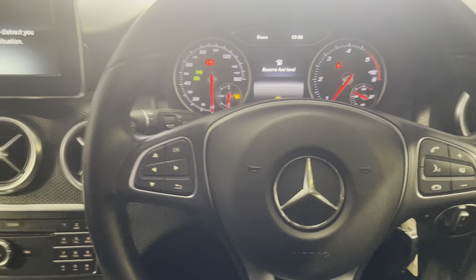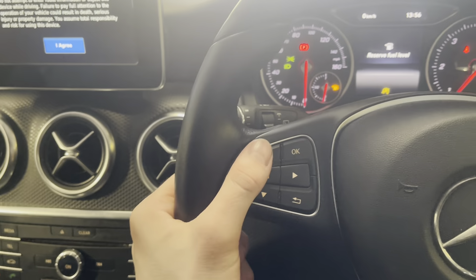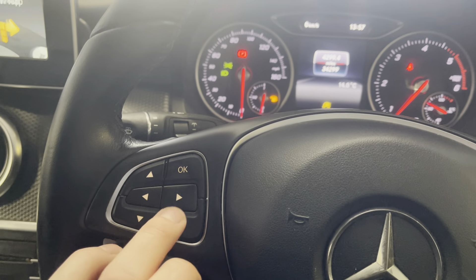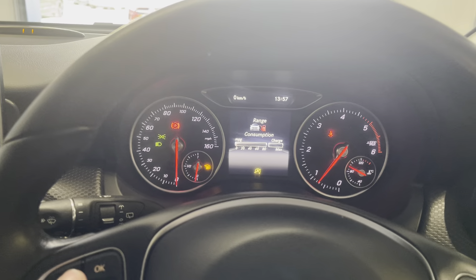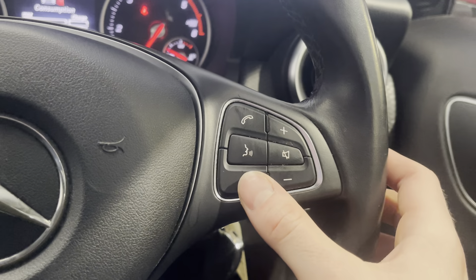There we go, the car will turn on. Full leather steering wheel with controls on either side. You've got the ability to change your digital driver's dash through this, so you can adjust that and change what dials you want to see. You've also got your volume control and voice command on this side.